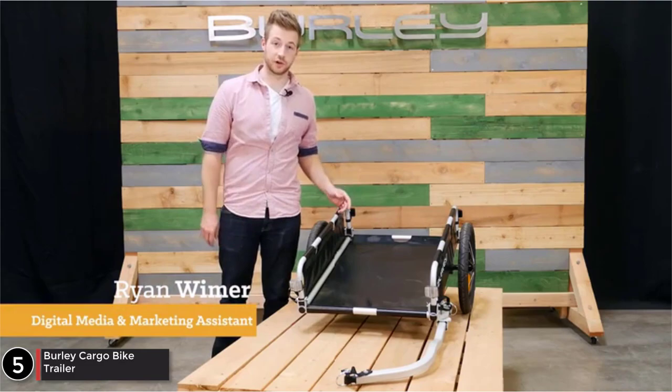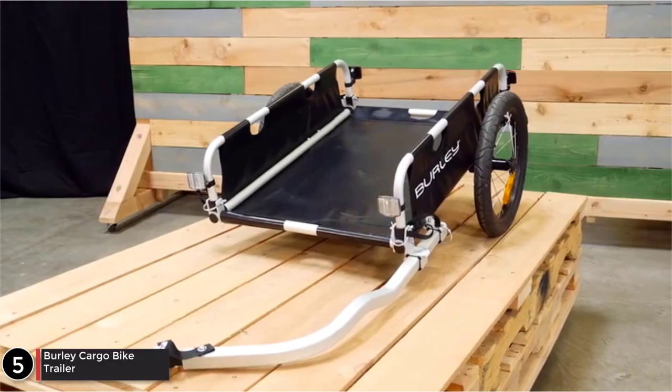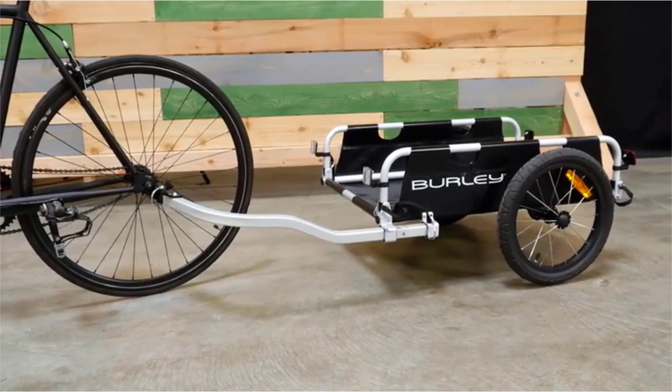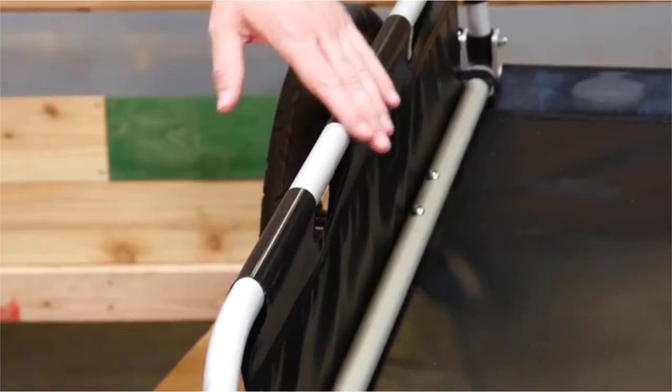Welcome. This is the Flatbed Cargo Trailer, one of the best ways to carry all kinds of cargo. The Flatbed comes ready to bike with a carrying capacity of 100 pounds. It features a strong aluminum frame.